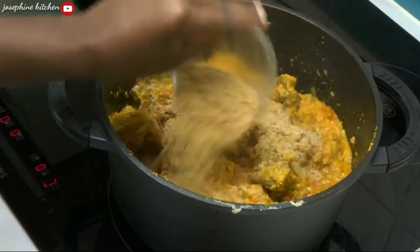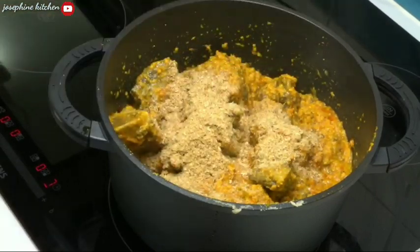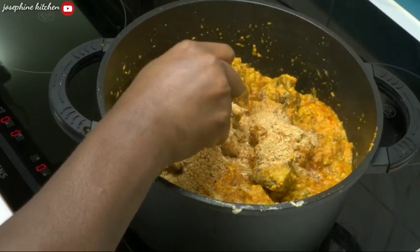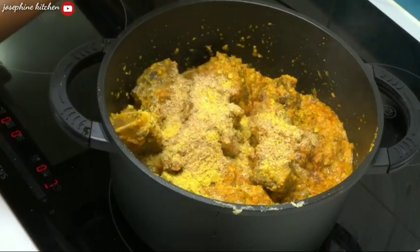Now I'll be adding my crayfish — I think this amount is good for this pot of soup. I'll also add some seasoning cube, breaking it in.